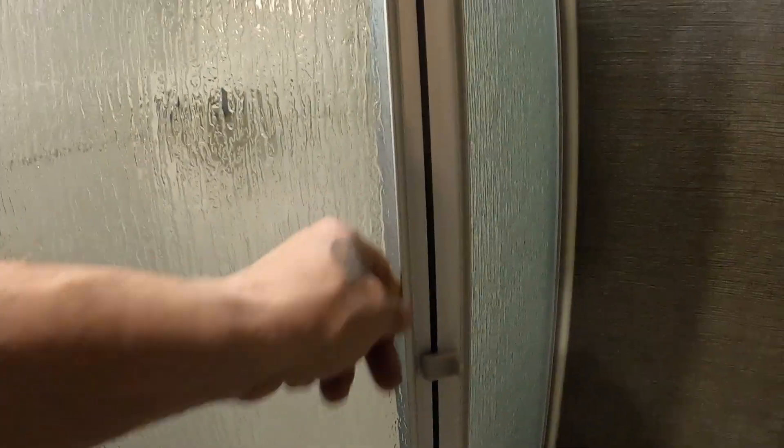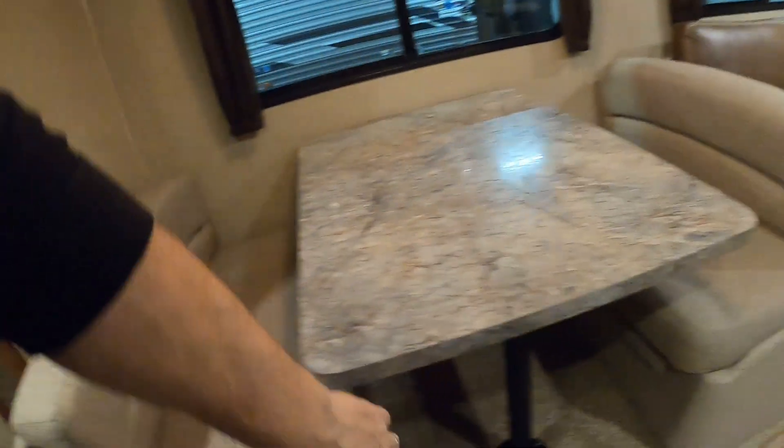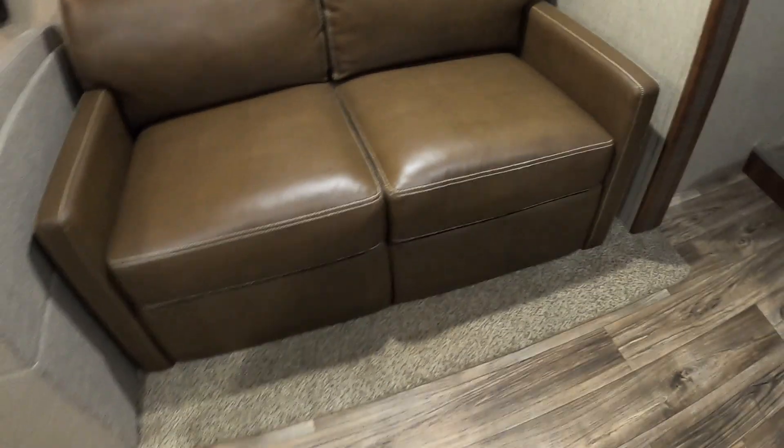Coming into the bathroom: there's a 110 outlet with a GFCI reset and some more plumbing to keep an eye on — it's mostly PEX in there. Make sure your shower door is snapped closed for travel, and make sure your vent up here is closed for travel. There's a 110 outlet up here where you can set an extra TV. The tabletop will lift up off here and fold out into a sofa area. Over here you also have a hide-a-bed — it'll pull off and jackknife toward you. Nice system.